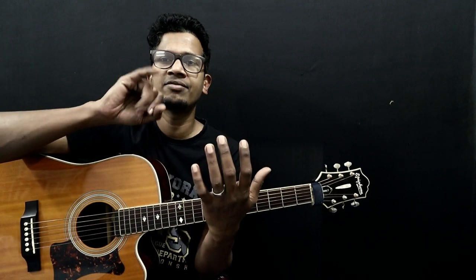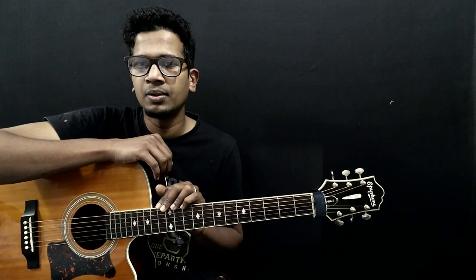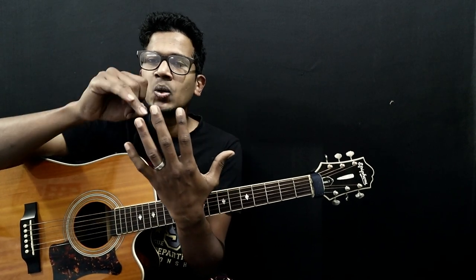Let's look at this again. On the fretboard, what we're looking at is known as the chromatic scale. If you look at the chromatic scale, you can see A, B, C, D, E, F, G — but there are also some notes in the middle, which are sharp or flat notes.